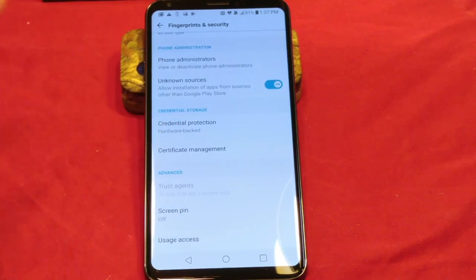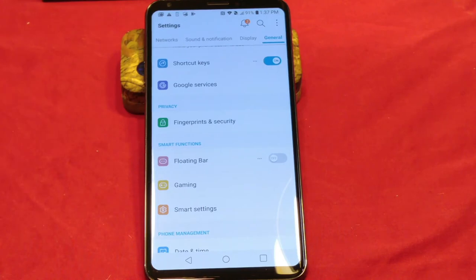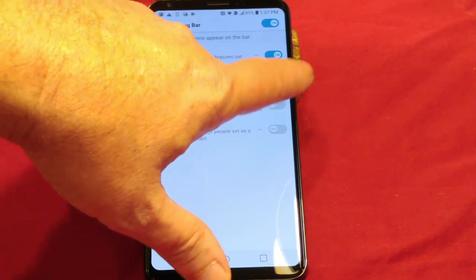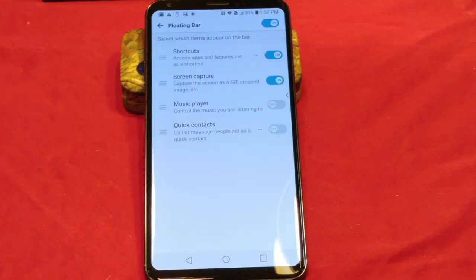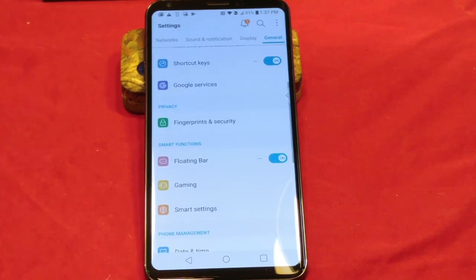You have Screen Pin at the bottom. There's also Floating Bar, which is pretty cool. If you turn that on, it puts a little bar on the side that allows you to create shortcuts for apps you use a lot. That's a pretty cool feature — I was using that while using this phone and I did set it up that way. I'm going to leave that on.